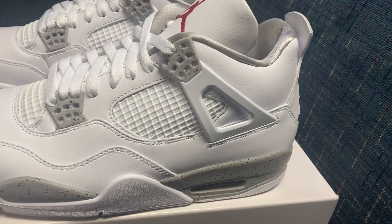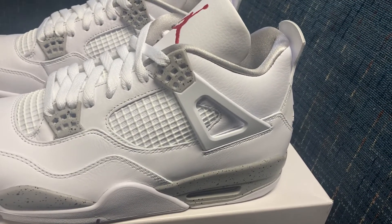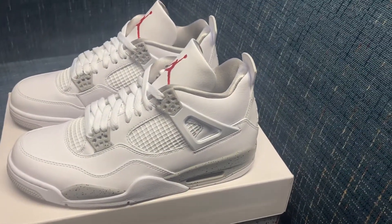It's all a great shoe and all, and I would recommend this for any sneakerhead. Alright, have a good day.